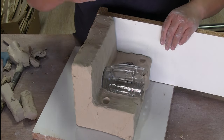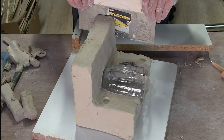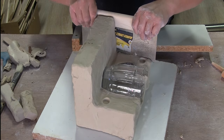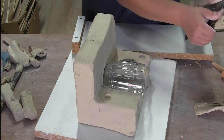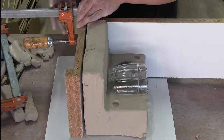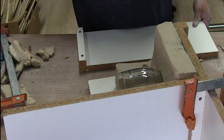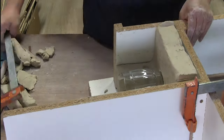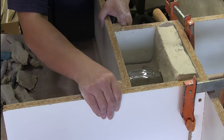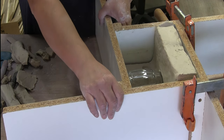Time to get these coddle boards on. Sometimes I put in too much clay, or it's tapered, and it's much easier rather than trying to futz with things — if you're giving yourself enough room, just chop away. Once I get these clamped on, I'm going to make sure I have a secure line around the whole thing.